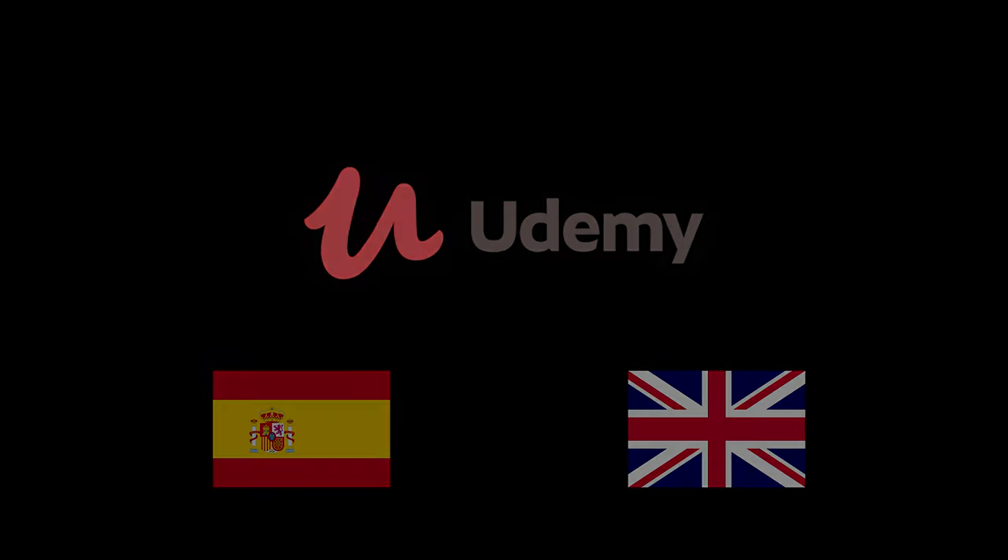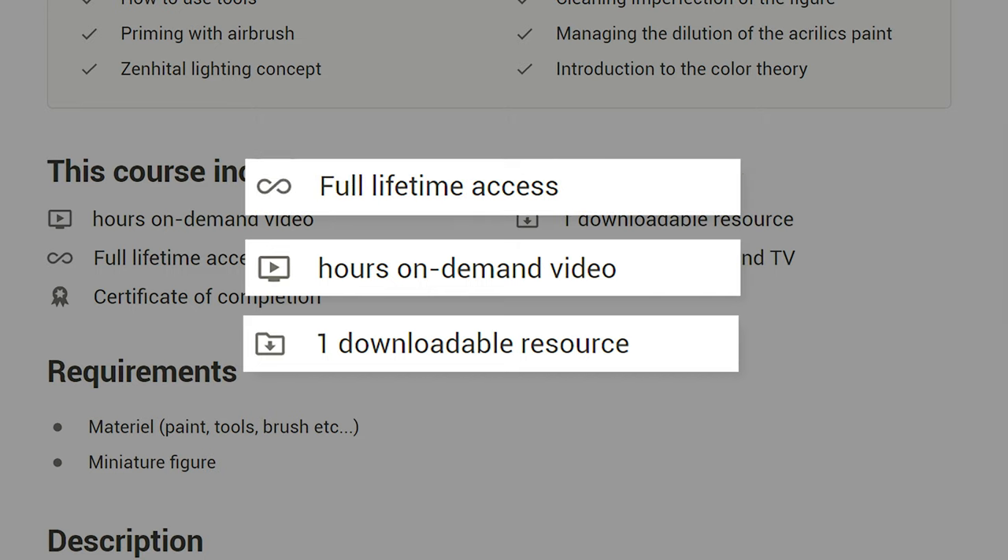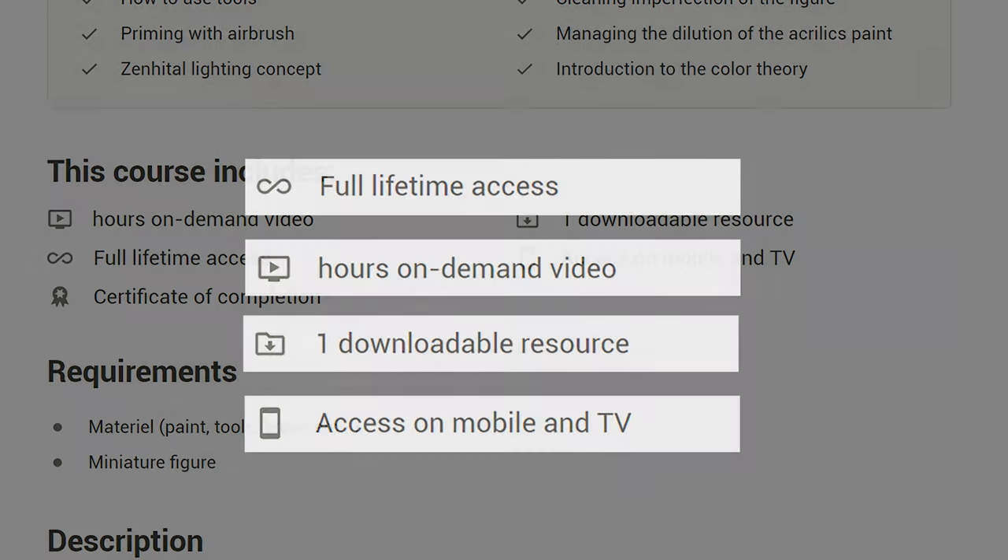Available in two languages, only on Udemy. Hours of video on demand, downloadable resources, full lifetime access, and also accessible on mobile.